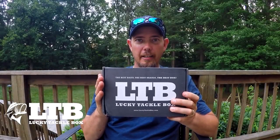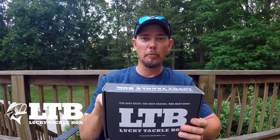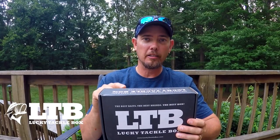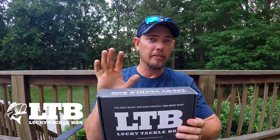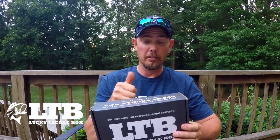Hi guys! Just got it out of the mailbox a few minutes ago. I am super stoked about this June box. I've seen some other guys do the unboxing of this — it's going to be an awesome box. Let's dig into it.